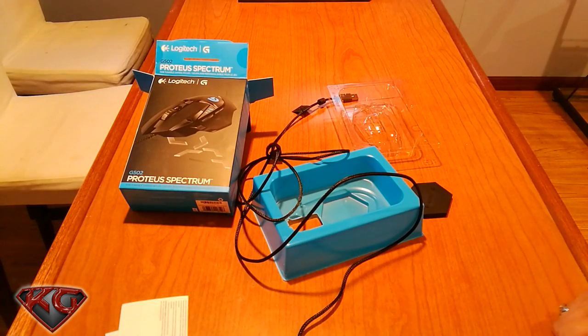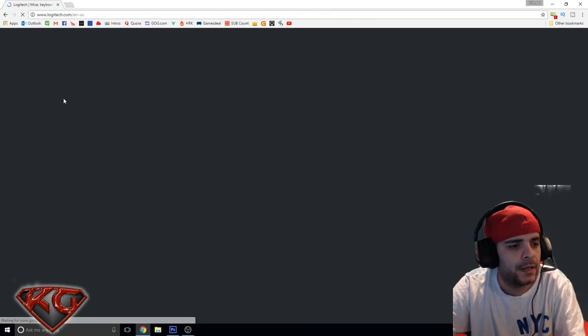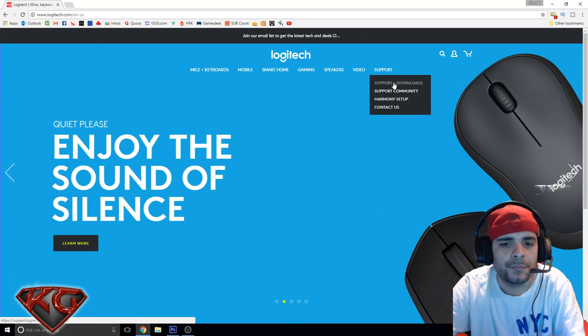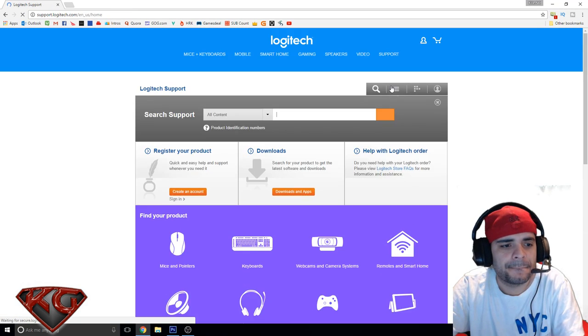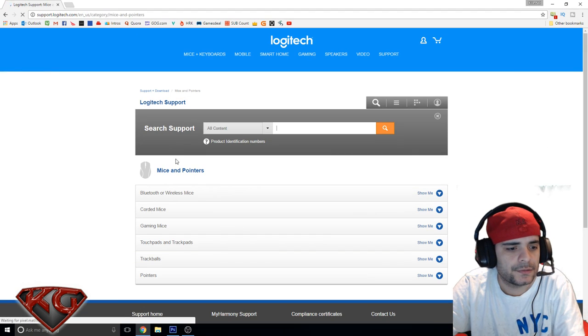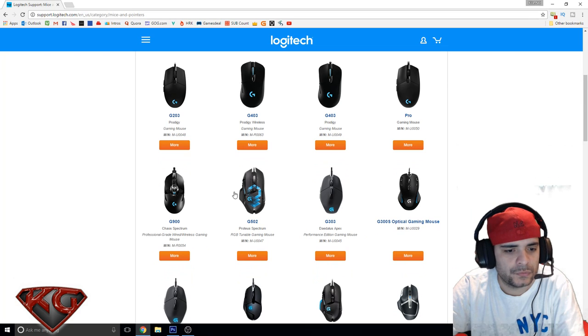Let's go ahead into the system and download the Logitech software to see what options we have for this mouse. I'll go to Logitech.com, do mice and keyboards, then support and downloads. Let's search — mice and pointers, gaming mice, and we want the G502 right here.